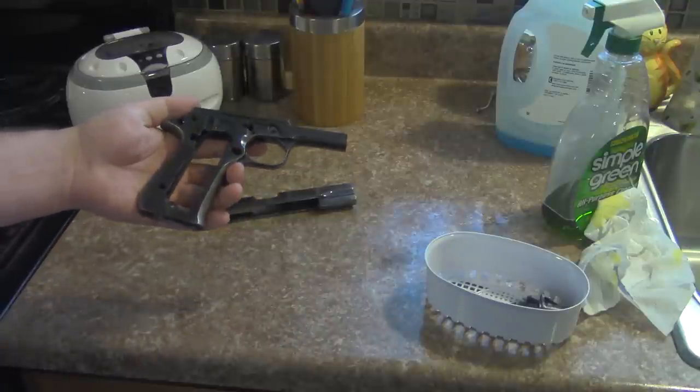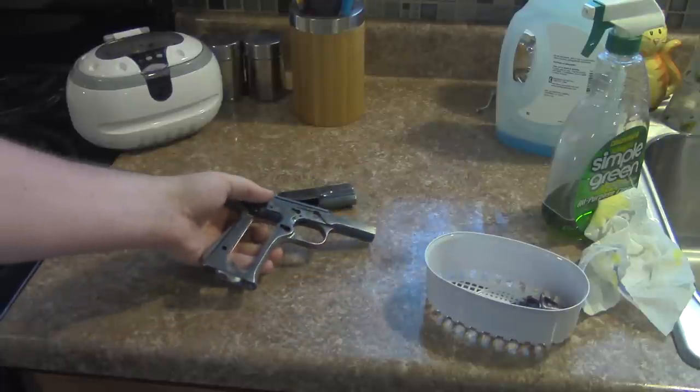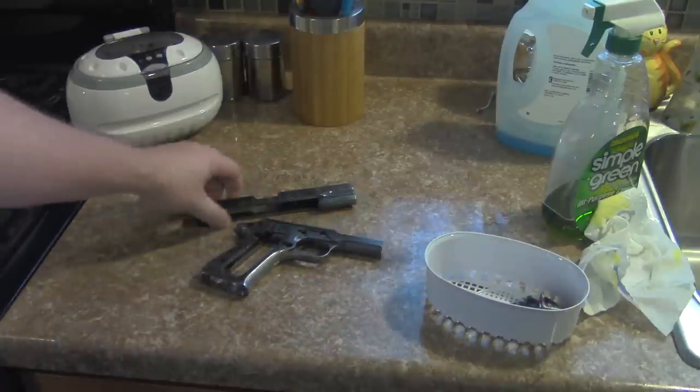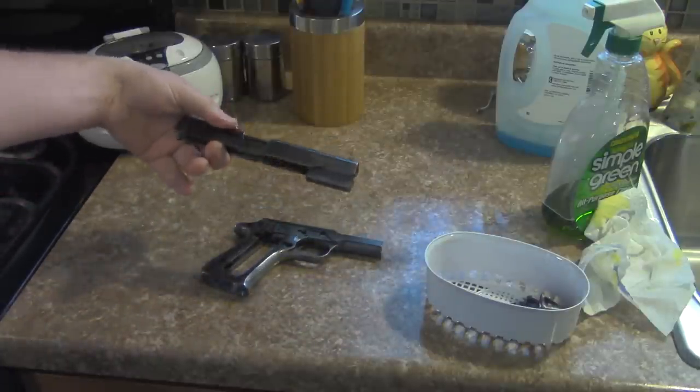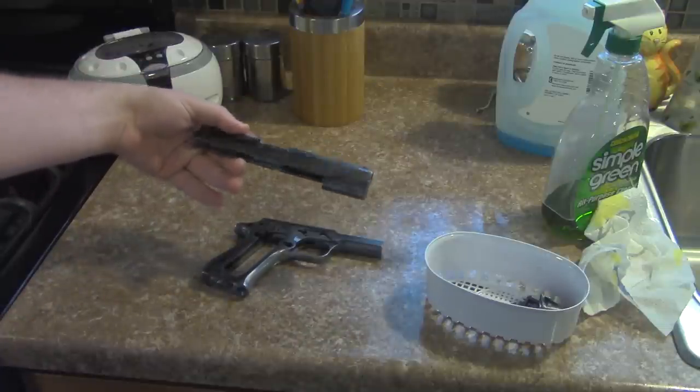Welcome back to Gun & Draw TV. Today we're going to be talking about bluing at home. I'm actually going to use a process called niter bluing that will blue a gun on your stove top.